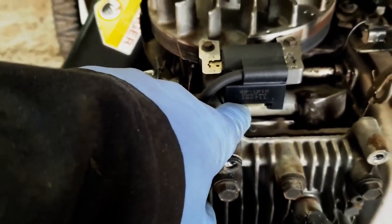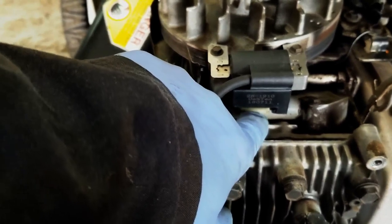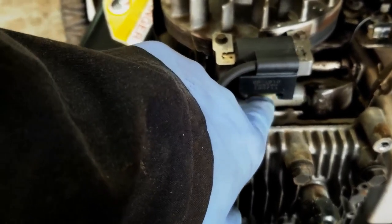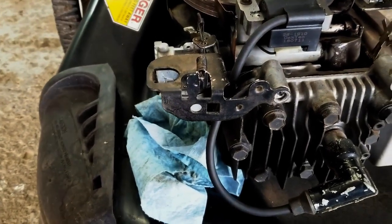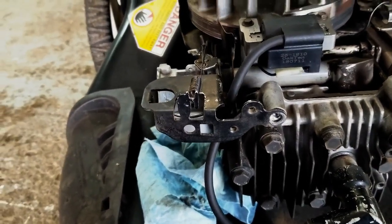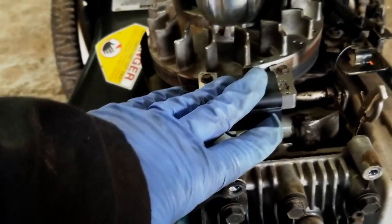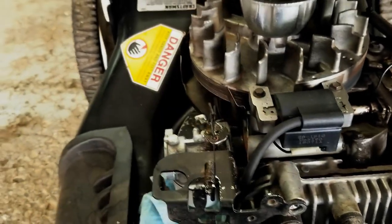When you release that brake band cable, it actually grounds out this wire to your ignition coil and stops the spark from happening. So if there's a problem with that wire grounding out some other way, you won't get spark — that's your first test. If it still doesn't have spark after you've pulled that wire off, good chance your coil is bad, so today we're going to show you how to take this coil off.